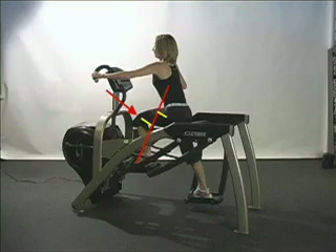In response, the performer must use her knee extensors in order to move the pedals, therefore making this an excellent movement for knee extension capability.